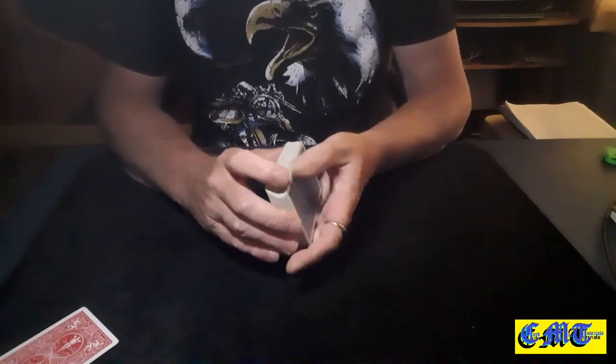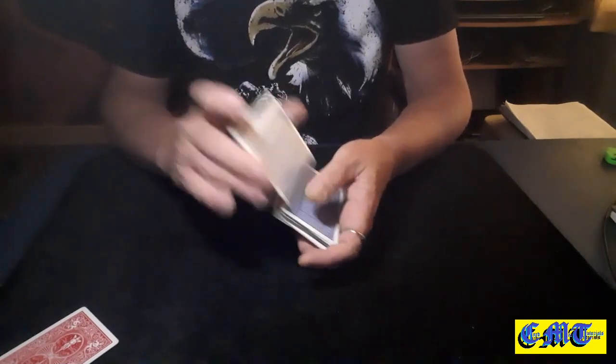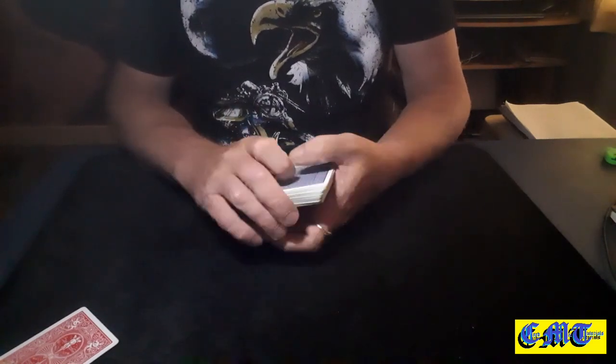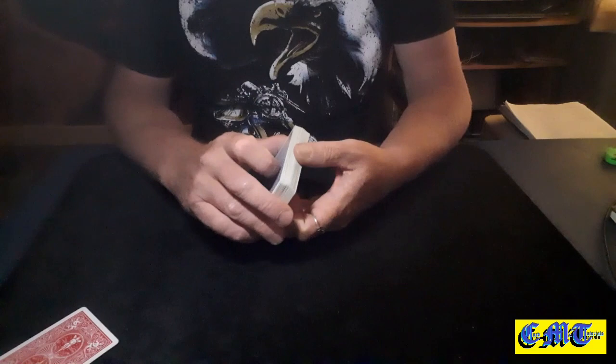Hello again and welcome back to the card mat. I've just seen a performance and tutorial of a variation on a classic sandwich effect — the one where you know what the top and the bottom cards are.